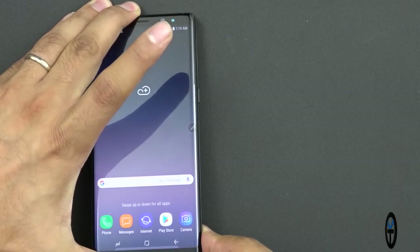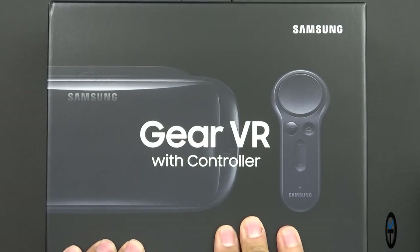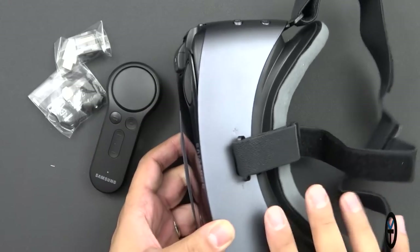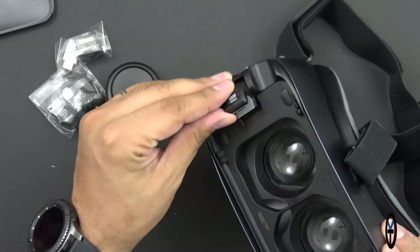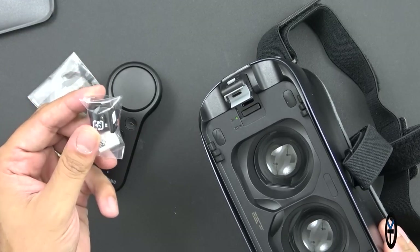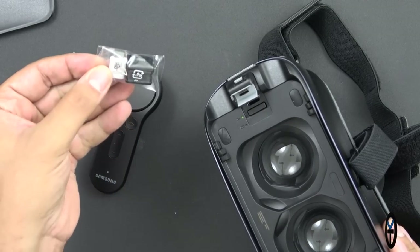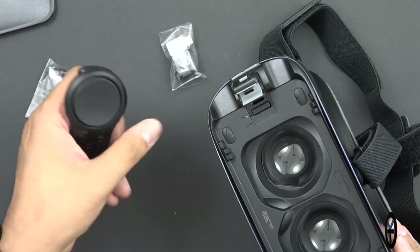Now let's check out the 2017 Gear VR. The box is pretty simple — we get the headset, the remote control which pairs via Bluetooth, and some accessories. The 2017 model has a slight blue tint. You can open it up and remove the visor. It has a built-in clip for USB Type-C, and they do provide micro USB connectors for older Samsung devices, plus a micro USB to USB Type-C converter. Also included is a lanyard for the remote.